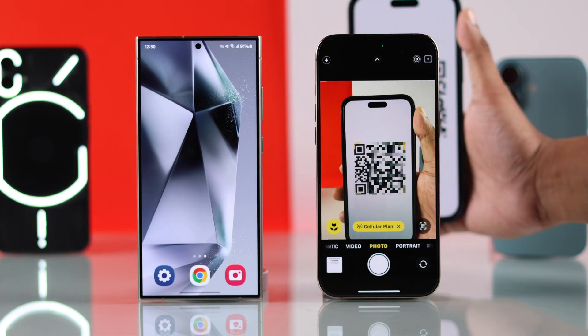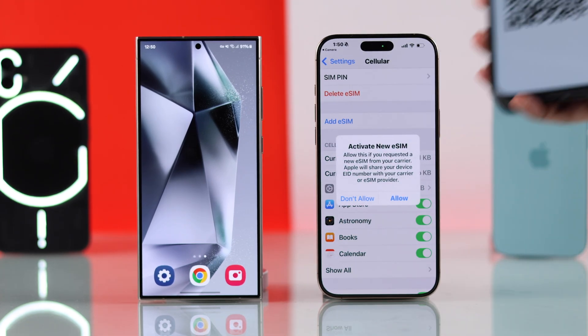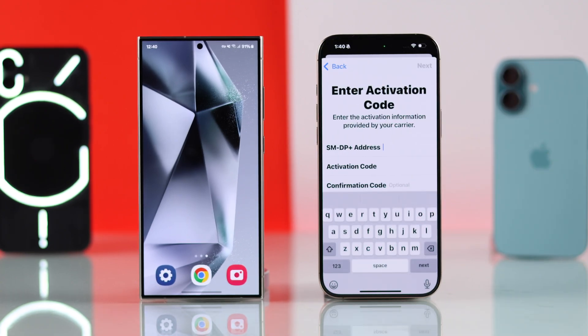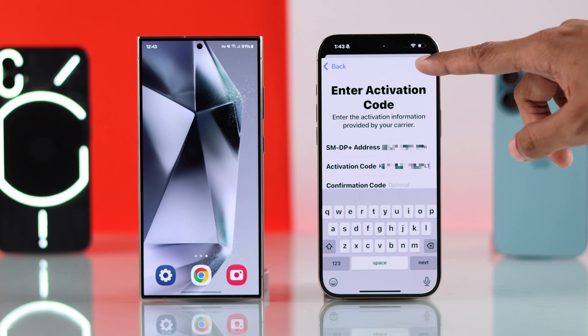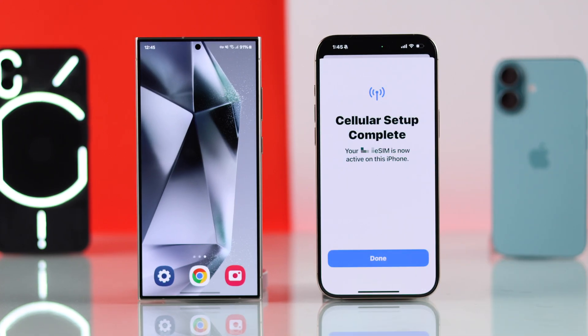Your QR code can also be scanned directly from the Camera app. And if you have an activation code, go to 'Enter Details Manually', fill in your details, and that's how you can transfer eSIM from an Android device to your iPhone 16.